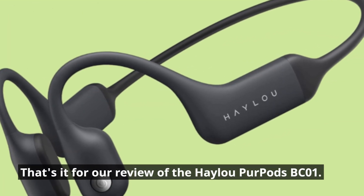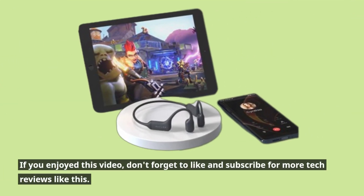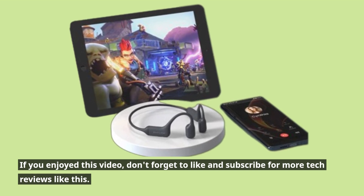That's it for our review of the Haylou Purpods BC01. If you enjoyed this video, don't forget to like and subscribe for more tech reviews like this.